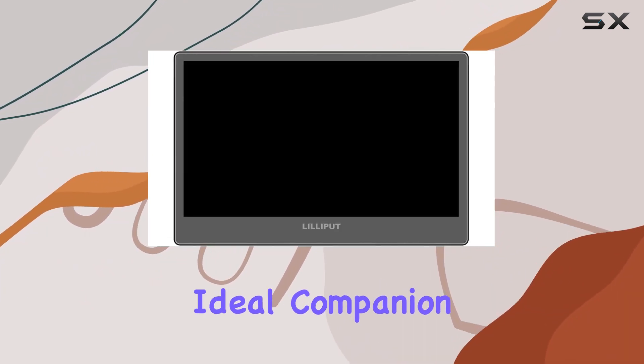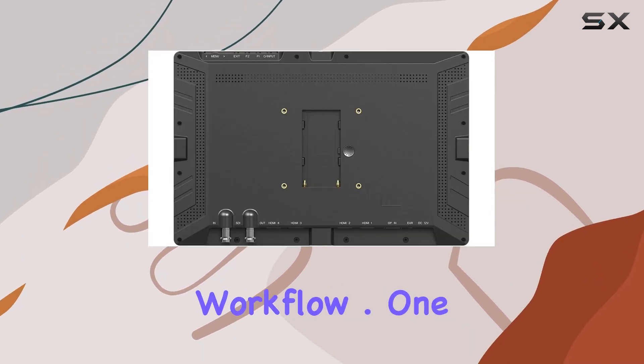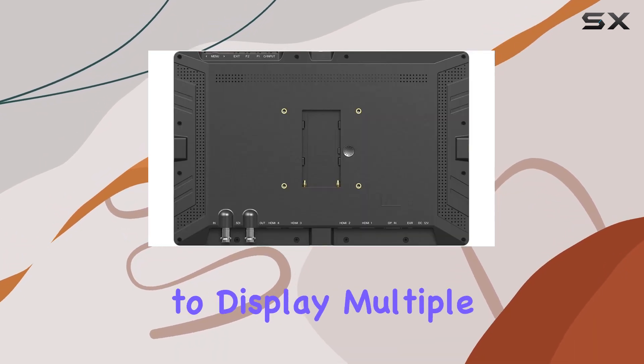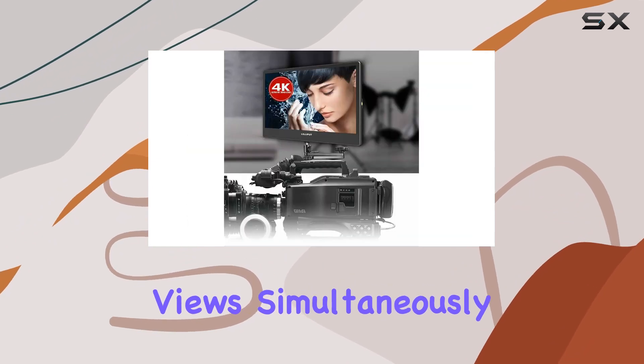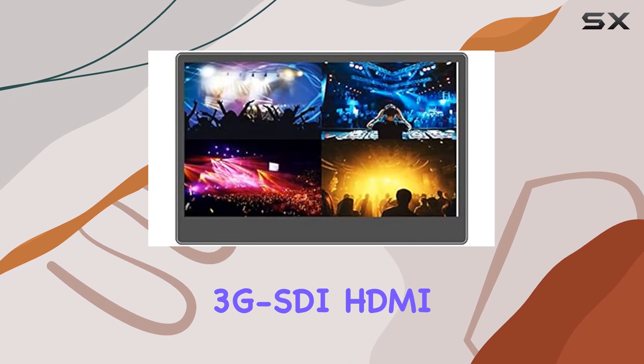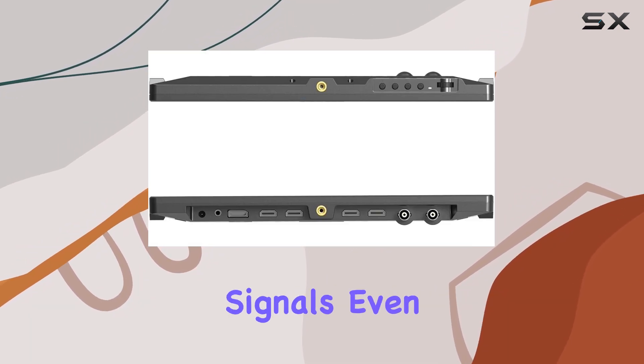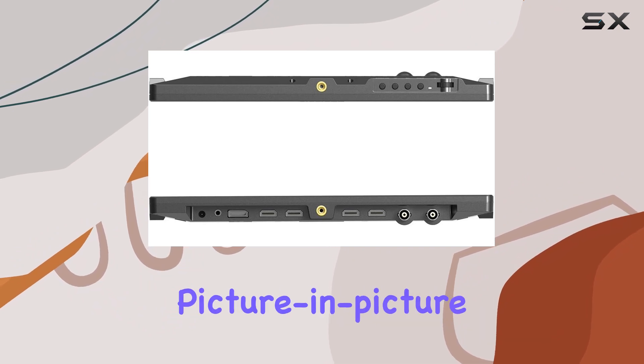This makes it an ideal companion for creative professionals seeking high-quality visuals in their workflow. One standout feature is the ability to display multiple views simultaneously, thanks to the quad-view splitter. Whether you're working with 3G SDI, HDMI, or DisplayPort, the A12 accommodates different input signals, even offering a handy picture-in-picture function.